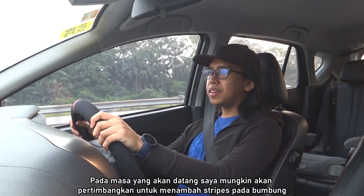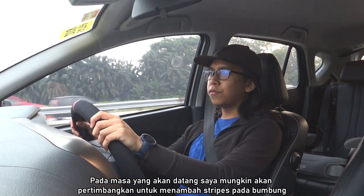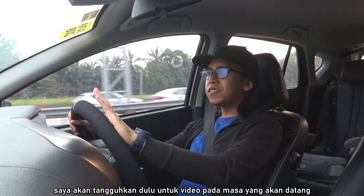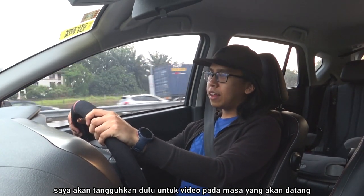In the future, I might consider putting some stripes on the roof to contrast the gloss black, but we'll see how it goes. I'll reserve that for a future video down the road.